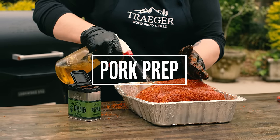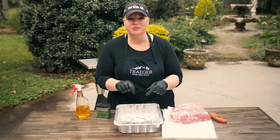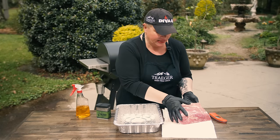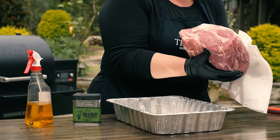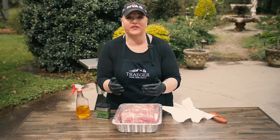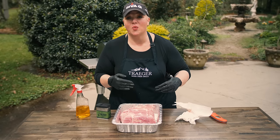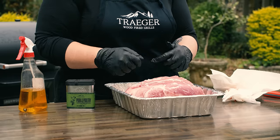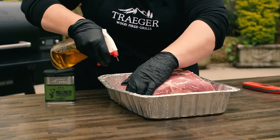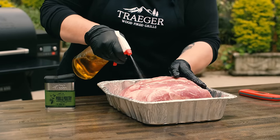We're going to make the easiest ever pulled pork. We've got apple juice, Traeger pork and poultry rub, and a pork butt that's about eight pounds. The key is a disposable aluminum pan. The pork butt has to fit in the pan without touching the sides — that way the wood-fired smoke gets all the way to the bottom. Generously spritz it with apple juice, peach nectar, bourbon, or beer. I prefer fruit juices because they really help build up that delicious bark on the outside.